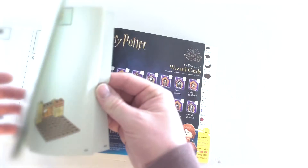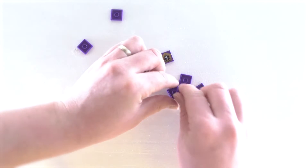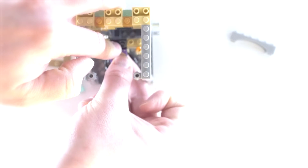What I wanted to do was use pieces from that set to create something new. I thought there are a ton of wizard card displays out there if you have all 16 cards, but what if you only wanted to display one of them? So I decided to create a single wizard card display using pieces from the Fluffy Encounter set. So if you're disappointed in that set like I was, here's a consolation prize.